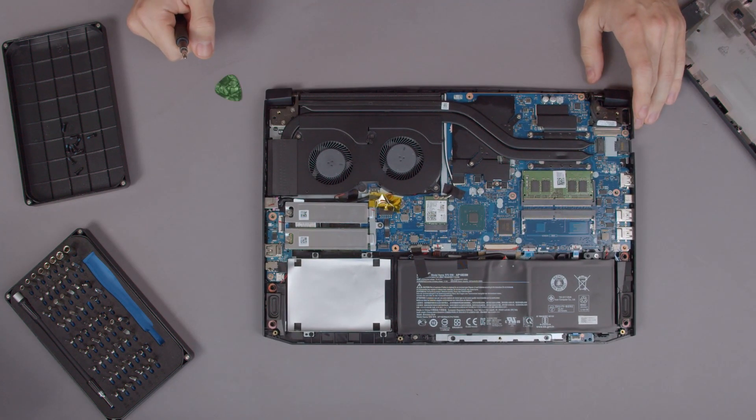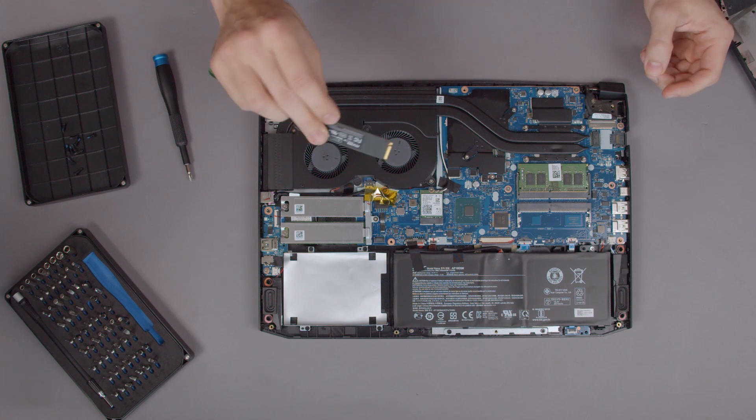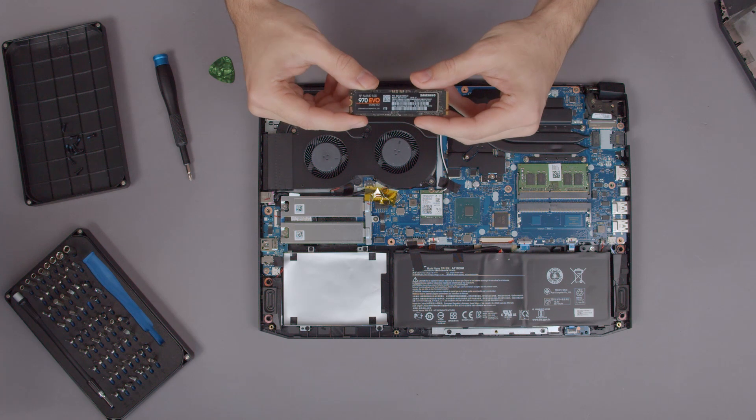Underneath the cover we can see that Acer has opted for a very clean design, so let's take a little tour of the inside. On the left we can see the double fans, and if you want to put in a new M.2 SSD make sure it has the same form factor. In our case we need a regular 2280-sized PCIe SSD.